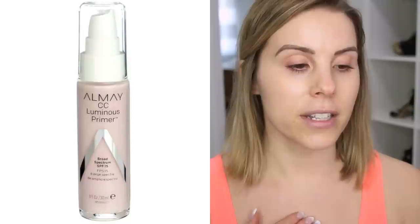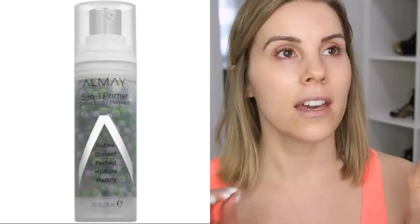The first thing, and this is something I bought, is the Almay CC Luminous Primer with broad spectrum SPF 15. They had another one with little green and purple beads that was supposed to be brightening and neutralizing. I tested this one on the back of my hand yesterday after I bought it and it seemed just slightly illuminating — not super illuminating — and it reminds me of a sunscreen.